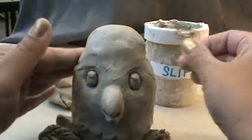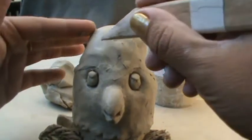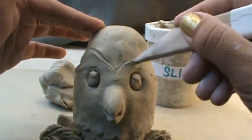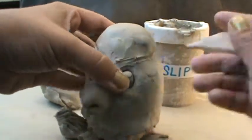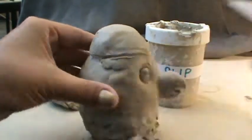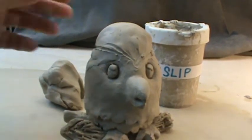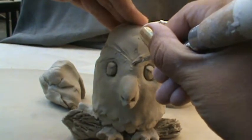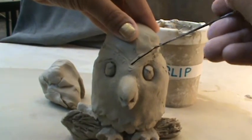My next step would be to lightly draw again where I wanted to cut the piece. For example, she said she wanted this to be part of it, so I like to draw it out, and then you would continue around the back. Then your next step would be to take the fettling knife right here. I'm speeding through this just so you can see and get the general idea — actually cut into the clay and start to cut away and remove that.